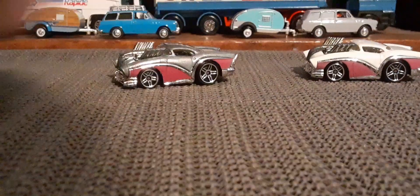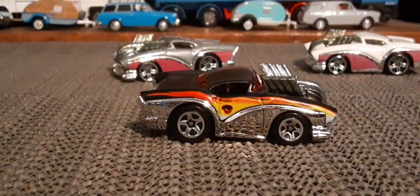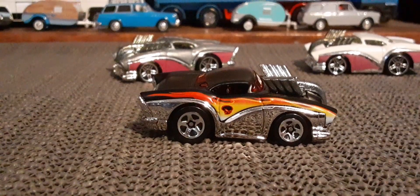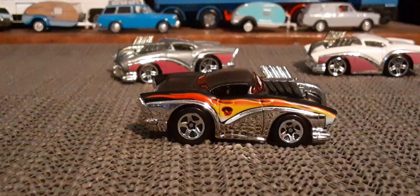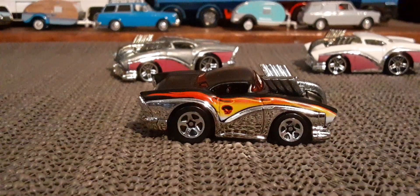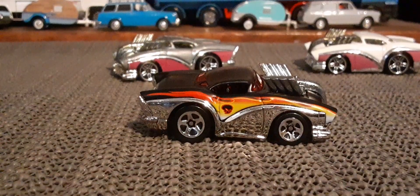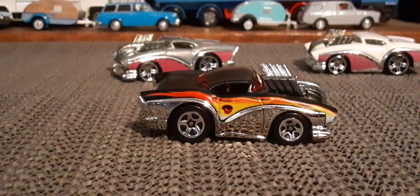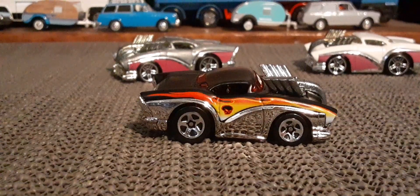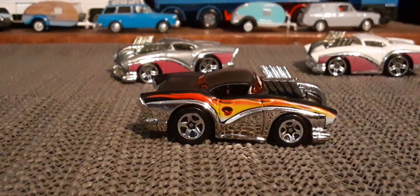And then the final version I have — the one with the black roof and the chrome bottom half. It's got the little Wastelander logo on the side. Now these are the only three color variations of this car.